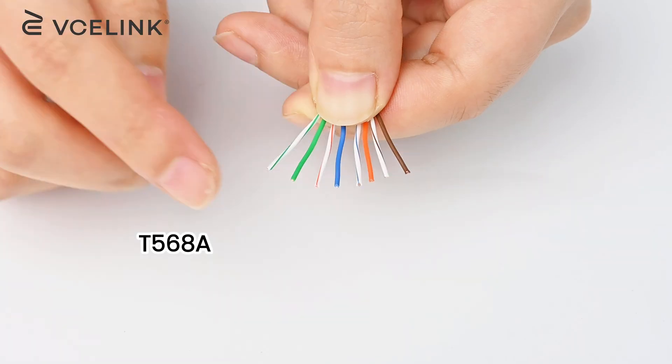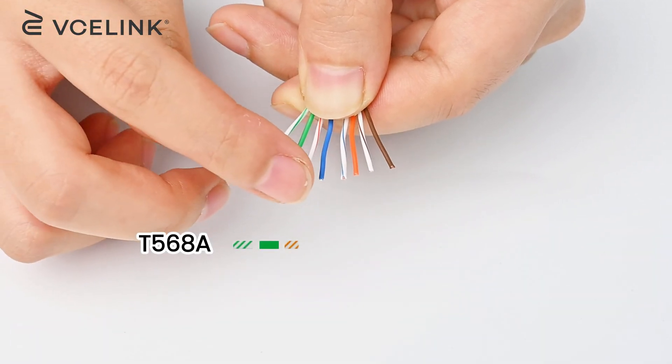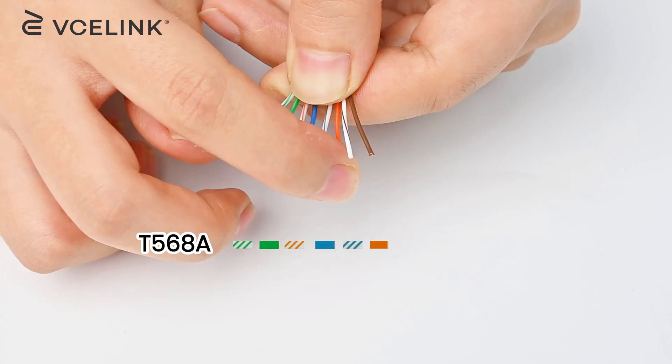The color code of T568A is: white-green, green, white-orange, blue, white-blue, orange, white-brown, and brown.